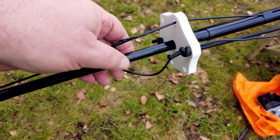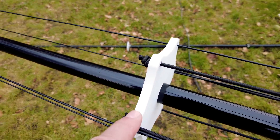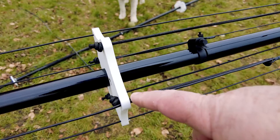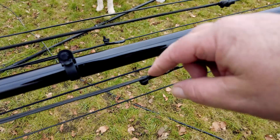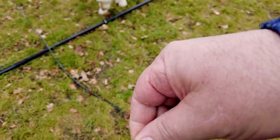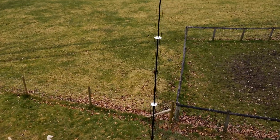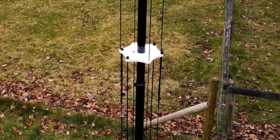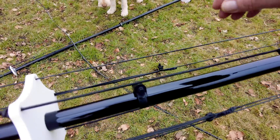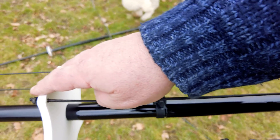Two important notes: the second spreader is roughly halfway between the bottom and the top spreader, making it an ideal place to put an intermediate tension point for 30 and 40 metres. This keeps the 40 m and 30 m elements nicely tensioned as everything bends in the wind. I might recommend this on the Classic version as well.